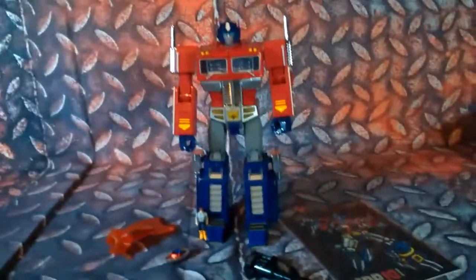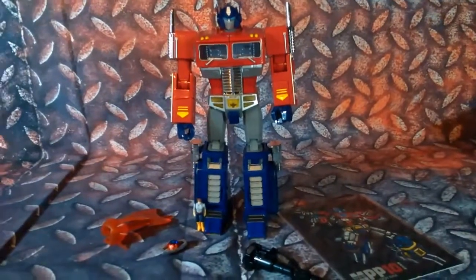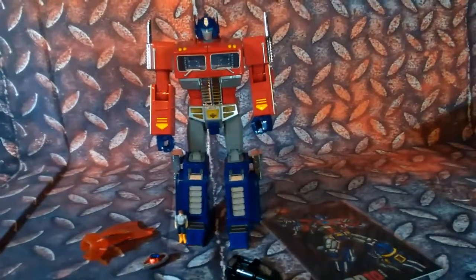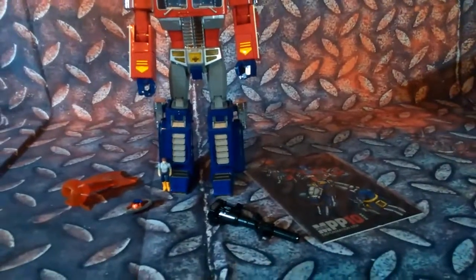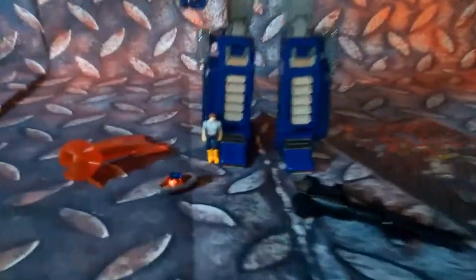I have him out of the box. As you can see, he comes with an instruction manual. He's got his little axe right here, the Matrix of Leadership, his gun, and we also have Spike.